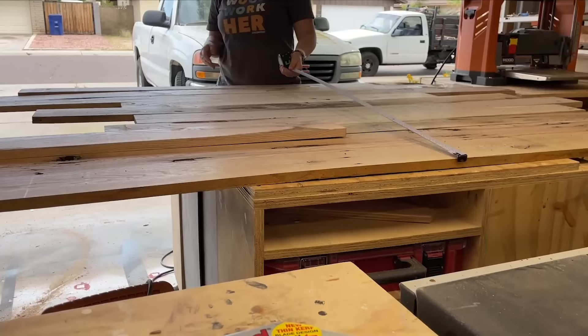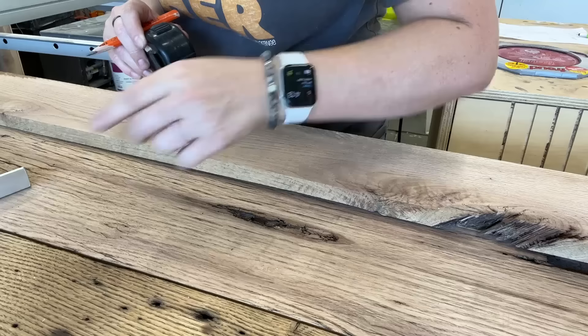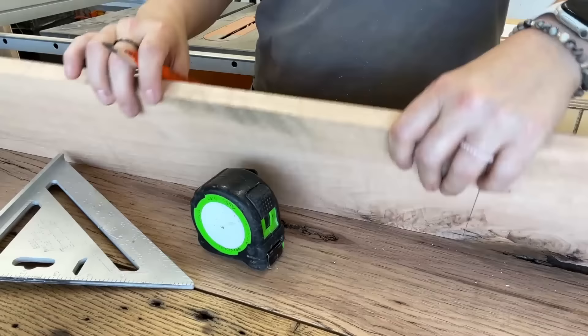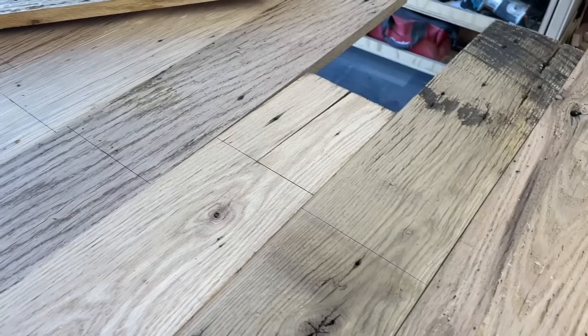Now that I could see what the boards looked like, I started to get an idea of the design and layout I wanted for the console. After several measurements, I decided I wanted to have even vertical slats for the drawer fronts. So I laid out my cut marks around any imperfections in the wood, then got them cut up to length over at the miter saw.